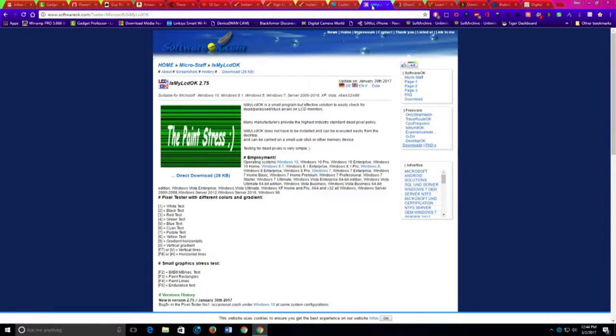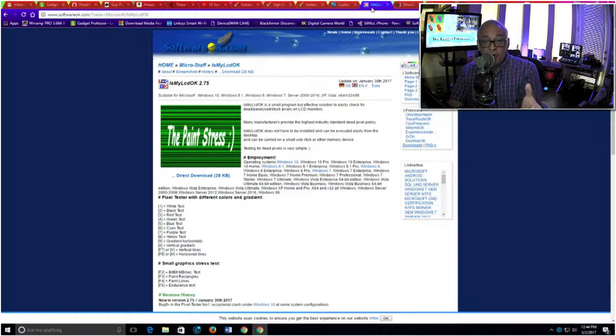A lot of you are buying new TVs and monitors — you get these really cool LCDs — but sometimes there's a little pixel issue. So this next piece of software answers the question: is my LCD okay? You're going to go to this website and run the software on your monitor; it will show you all the little pixel issues and tell you if it's okay or not, giving you a parameter. It's a very cool app to use on your devices, particularly if you bought a new monitor. The latest version is 2.75.